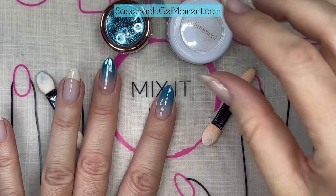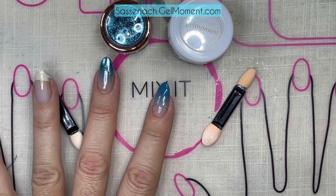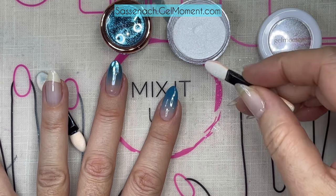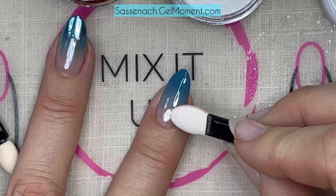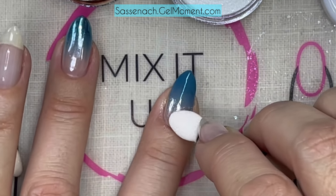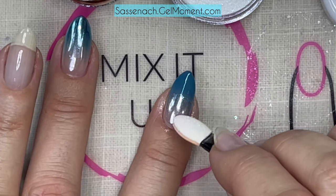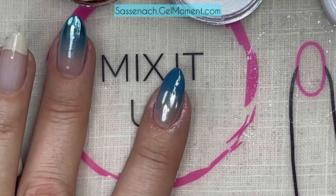Now for a little bit of magic. I'm in love with our chromes - here I'm using the Pearl Powder and the Extraterrestrial chrome. I love working with them because they are so fun. The first thing I'm going to do is tap the applicator lightly into the Pearl Powder and rub it in from the base to about halfway up the nail, making sure to get into the side wall nice and deep, burnishing the chrome right in.